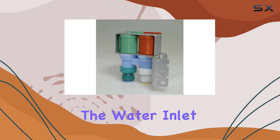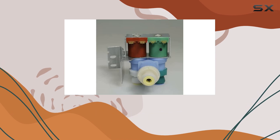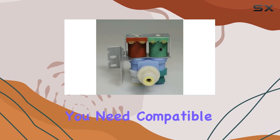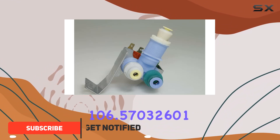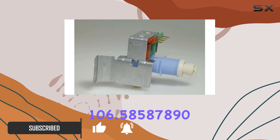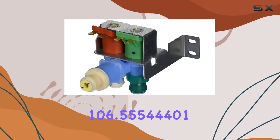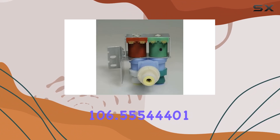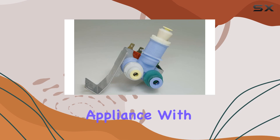If you're facing issues with the water inlet valve in your Kenmore refrigerator, the Minto water inlet valve replacement might just be the solution you need. Compatible with a wide range of Kenmore models including 106.57032601, 106.58587890, 106.5544401, and more, this valve ensures a seamless water supply to your appliance.